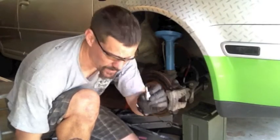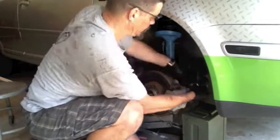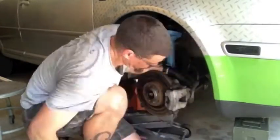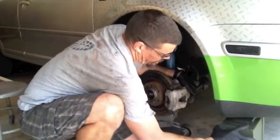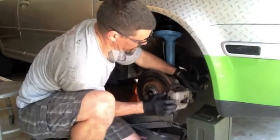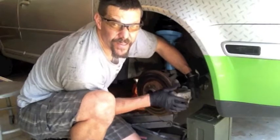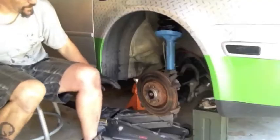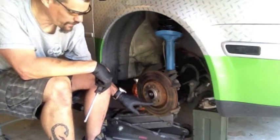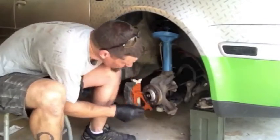Now we're ready to take off that caliper. I've got to set it aside so I don't stretch the brake line. Sometimes you have to tap them a little bit to get them to come out — you basically tip the top out and then lift it up. Then take this brake disc off — there's one single countersunk screw here.